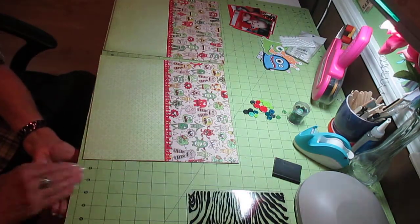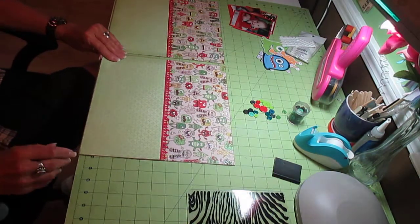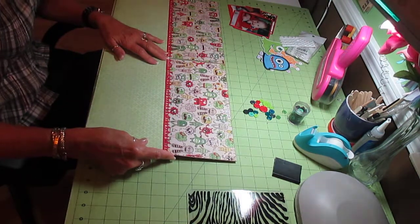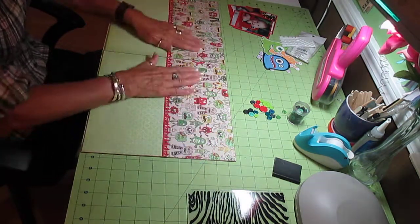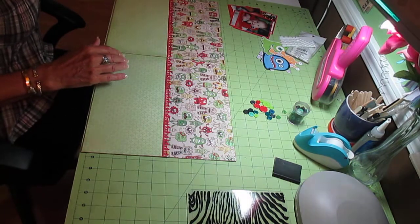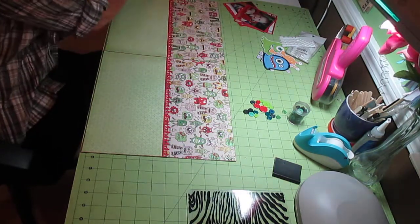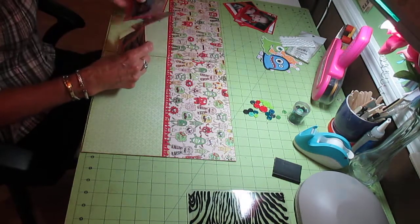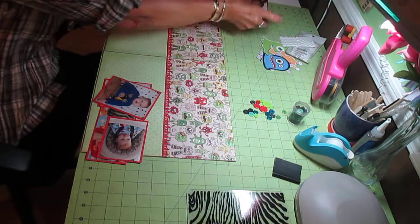I see somebody that I really love the way she does her pages - she cuts them down. I don't do that. I'm totally fine with it not being framed out. Now, the page that I'm going to do first - I'm going to do this one. Let me get my pictures over here. That one goes over here, and this one is going on my first page.